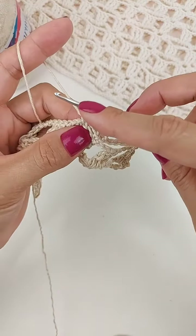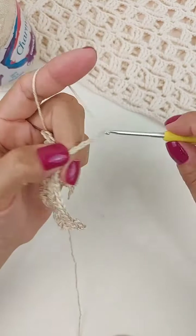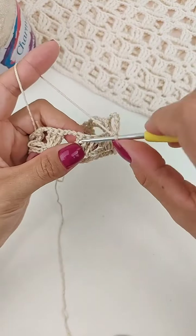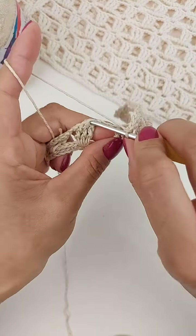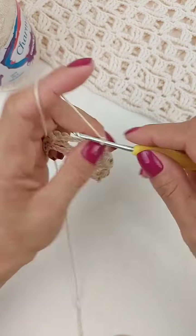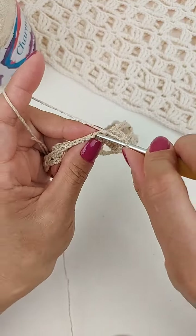Agora, fiz a argolinha de três, vou fazer a de oito: uma, duas, três, quatro, cinco, seis, sete, oito. Vou pular um bloco, então, venho aqui no próximo, no primeiro ponto. Faço um ponto baixo, três correntinhas, pulo um ponto, um ponto baixo no próximo.